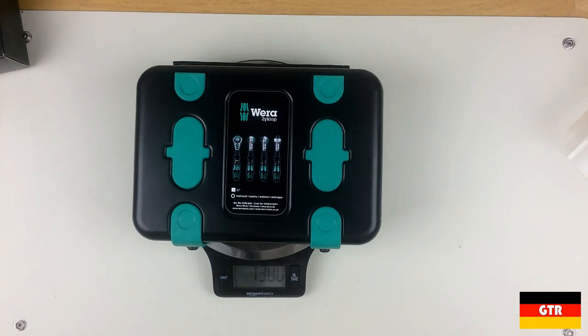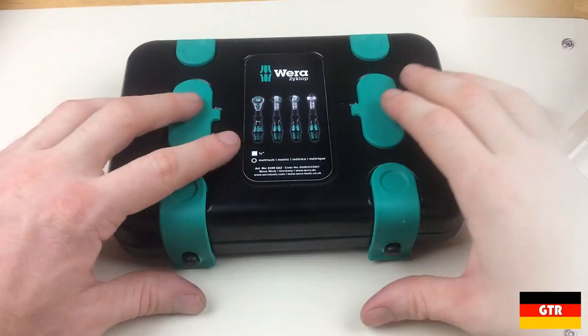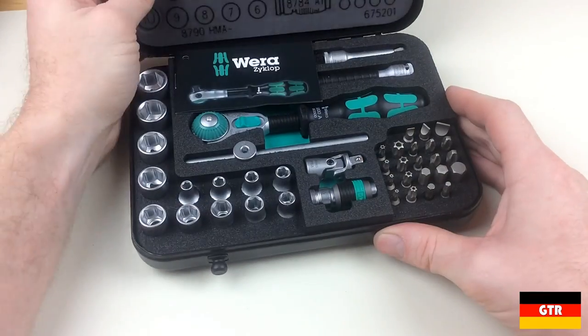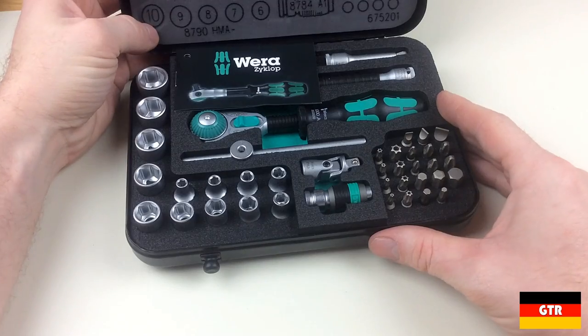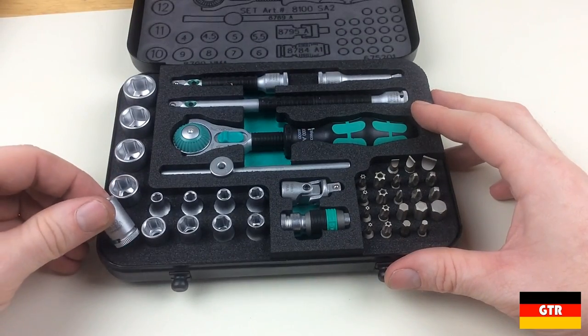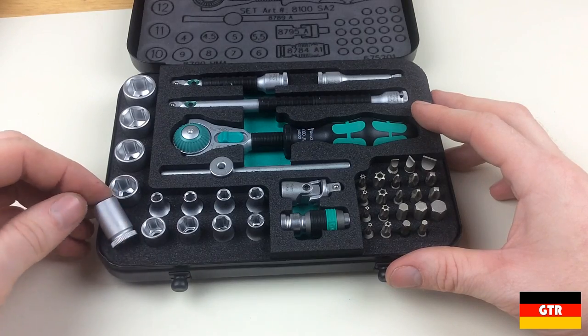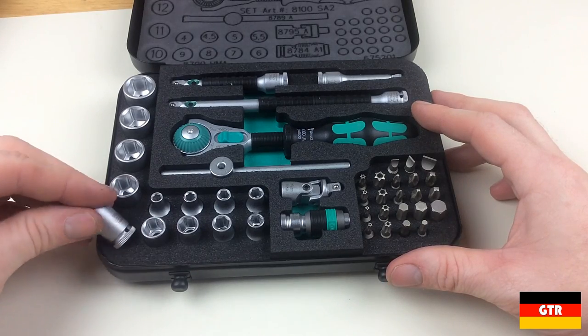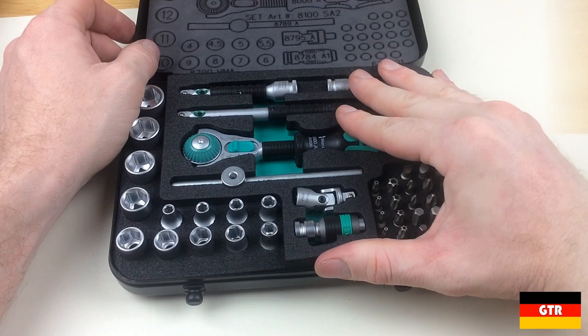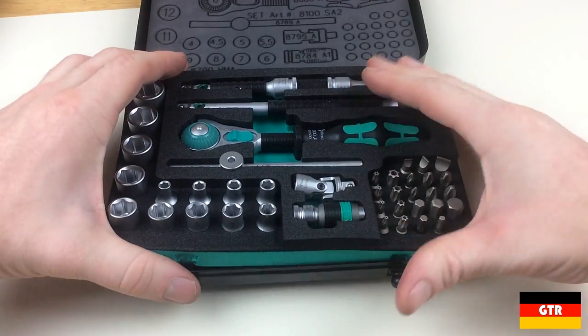The MSRP on this unit is definitely not cheap, coming in currently at $360. So let's crack this thing open. As you can see, all the components are very well secured in the hard foam. I really like the two-level design as it gives the layout some depth, with all the driver extensions and adapters on the top level and the sockets and bits on the lower level. Vera has also etched the layout and most of the part numbers onto the foam in the upper lid.